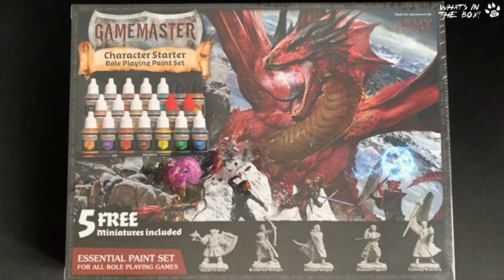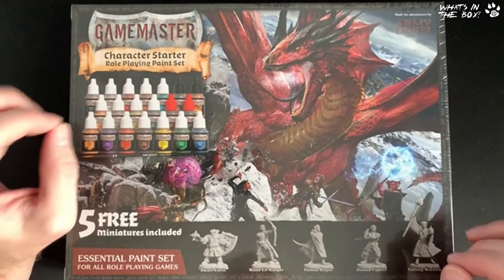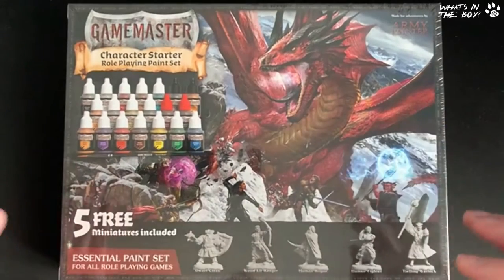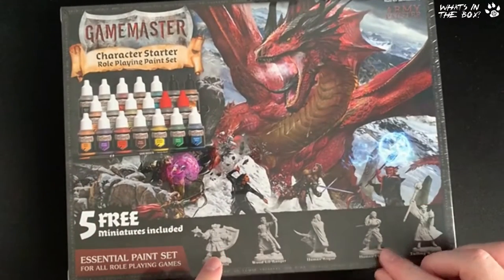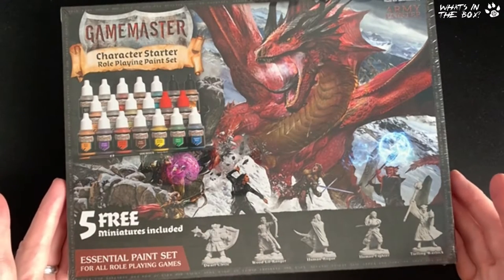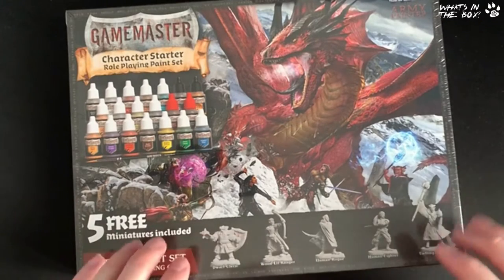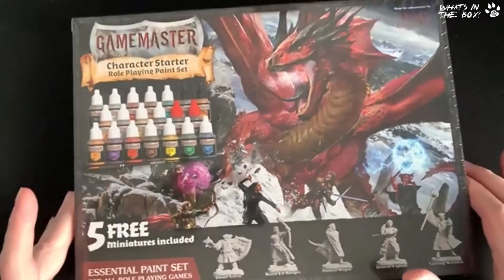Hey everyone, it's Dave here from Band of Badgers, and look what's arrived! This is the Tommy Painter — their Game Master Character Starter Role Playing Paint Set. I've been waiting for this; I loved it as soon as it turned up. We've seen players who get into D&D or Pathfinder or any tabletop game, and when they start getting into their own minis and want to paint, here you have something that delivers everything in one box.